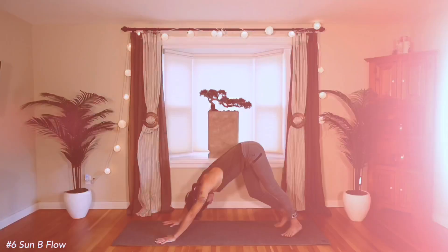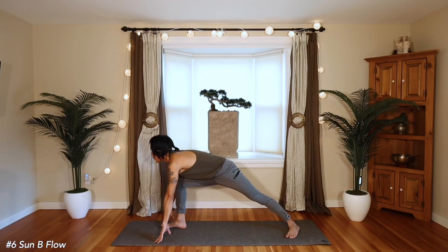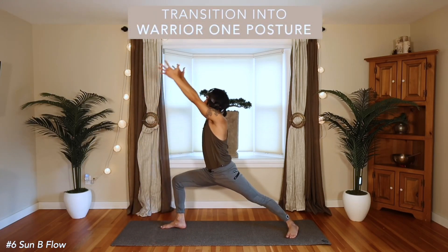The first one we learned was Sun Salutations A. This one we'll throw in a couple of other postures just to intensify the practice. The left heel plants, the right foot steps forward, and we inhale and raise up.